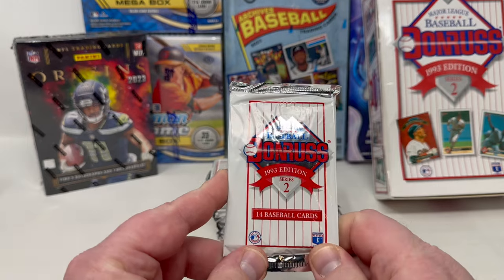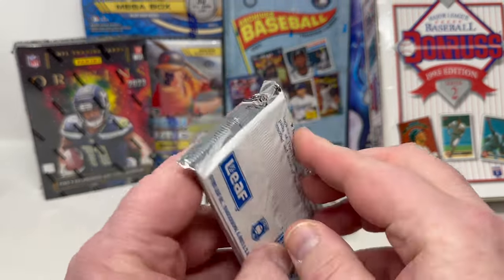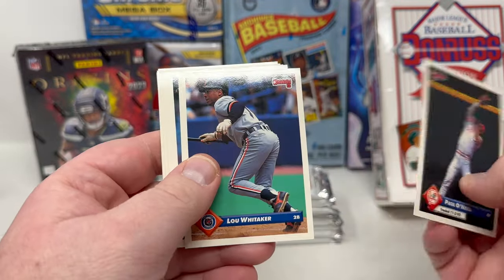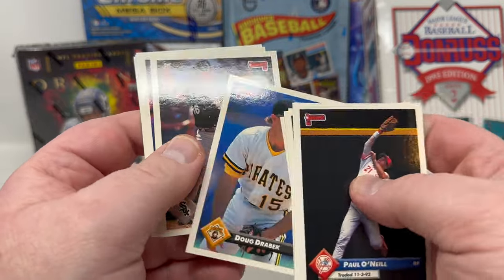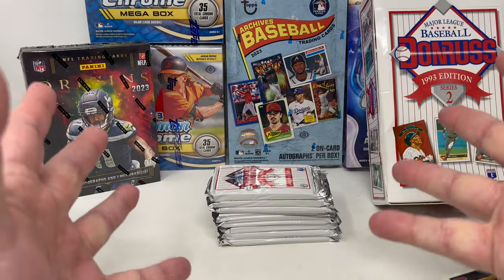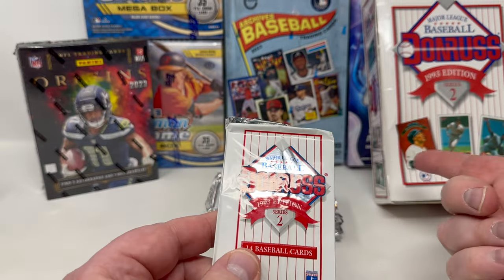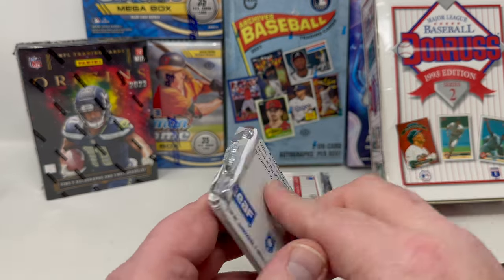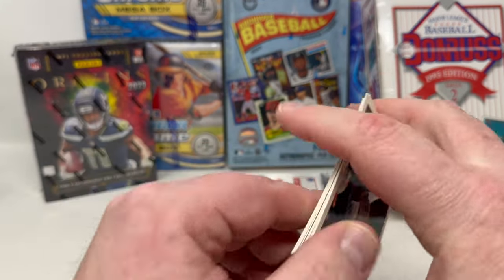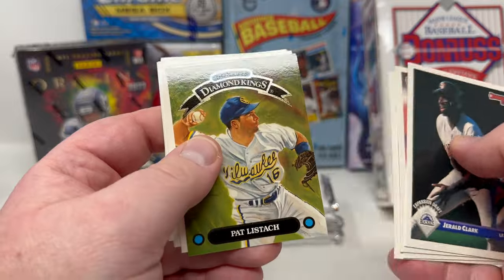Nine packs left, going for the Donruss Elite cards. I think they were something like one in every 14 or 15 cases — incredibly hard to hit. I know in '93 they made what was like 10,000 of each Elite card, but they made something like a million of each base card — a massively overproduced set. So there's 10,000 of each Donruss Elite card, but probably a hundred thousand cases made — incredibly hard to find.